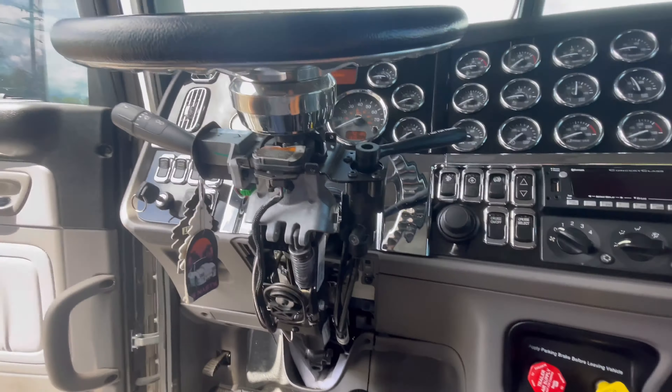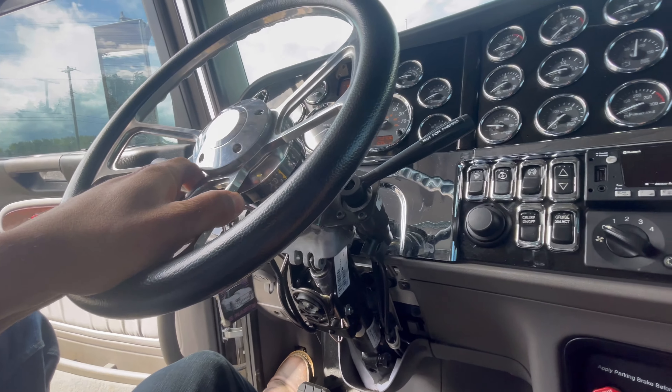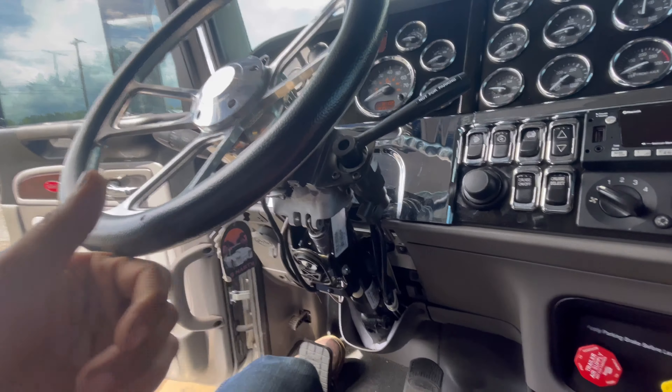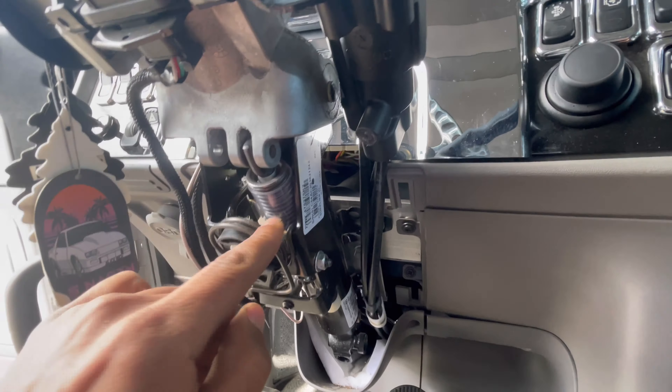I've been wanting to tilt this steering wheel a lot further for a long time and I'm just now getting around to it. This is how far it tilts — that's the furthest it will go. What's stopping it is this plastic piece, like a little collar, and inside there's a white stopper. All you have to do is take that out in order to get this to tilt wherever you want it.